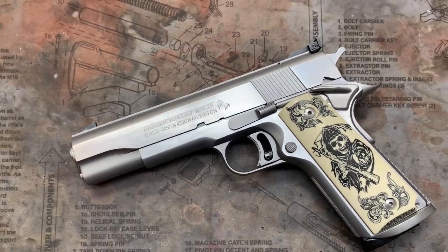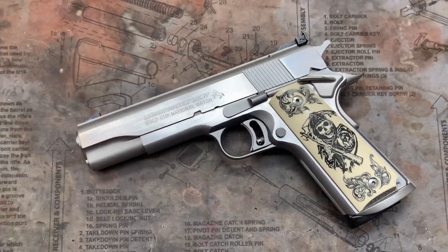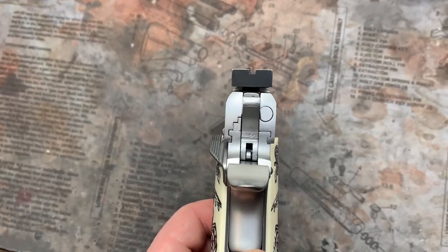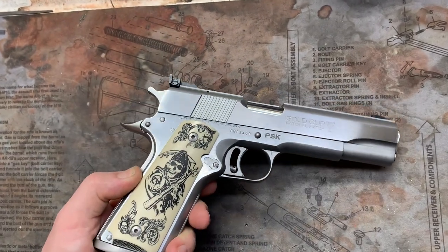This thing turned out awesome. I guess this gentleman likes Sons of Anarchy, as you can see by the grips. So this is a Sons of Anarchy themed Gold Cup. I guess one of the main characters — I don't watch the show — but I guess one of the main characters carries a Gold Cup, this exact pistol pretty much.